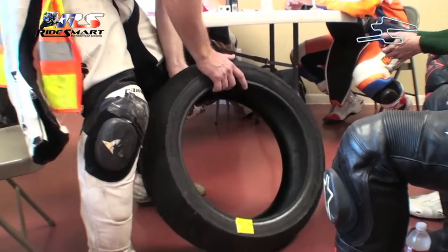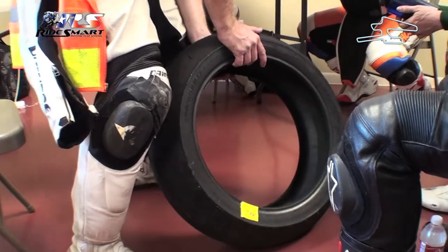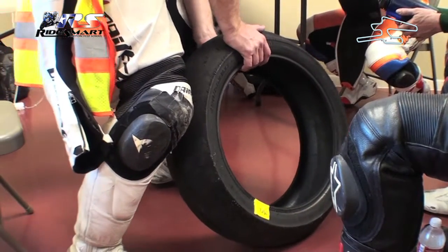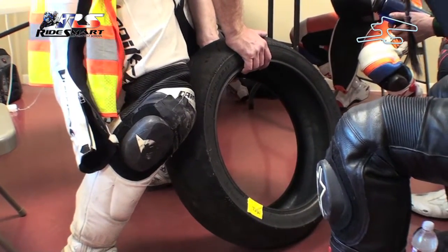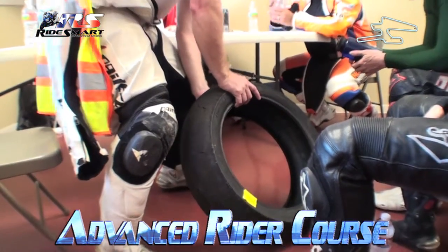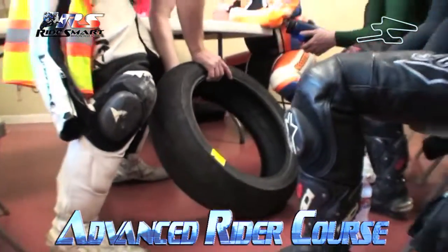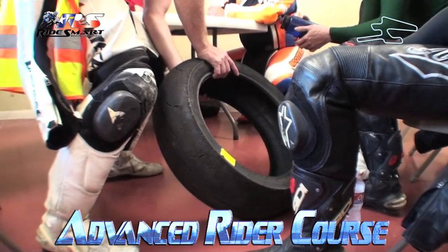Now, what happens when you're at lean angle and you start to apply throttle or even brakes? Look at that inside wall. The more edge of the tire you get on and you try to apply throttle, it doesn't have as much to grip. It's already slipping. Look at that.